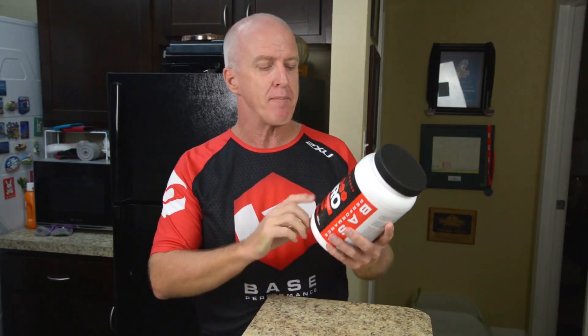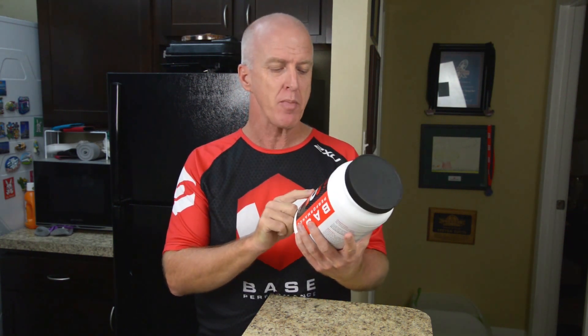Hey everybody, I want to tell you about a product that I really like. It's by Base Performance. It's the Base Hydro. It's a performance and recovery drink.